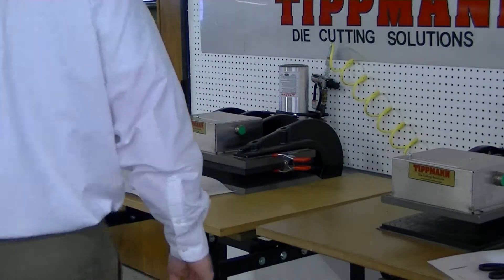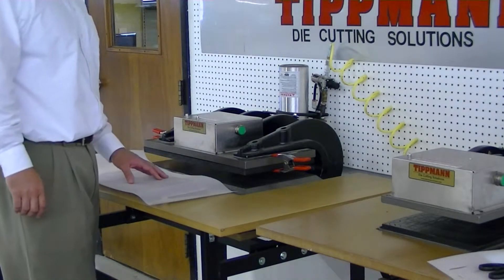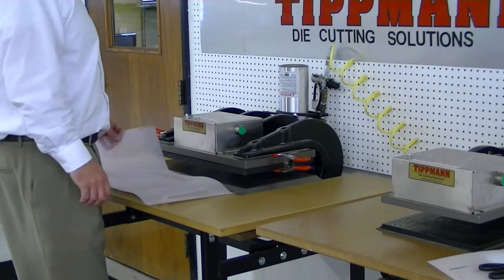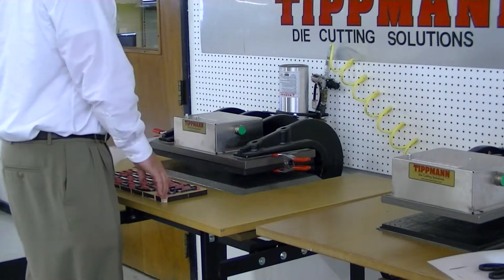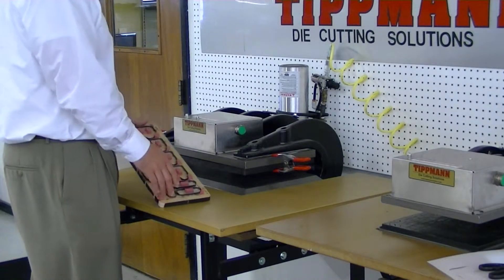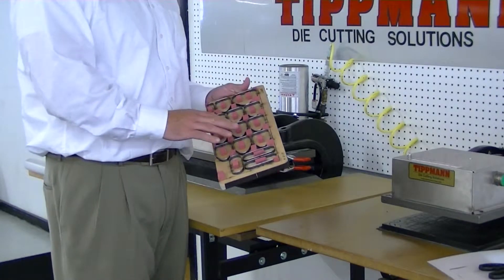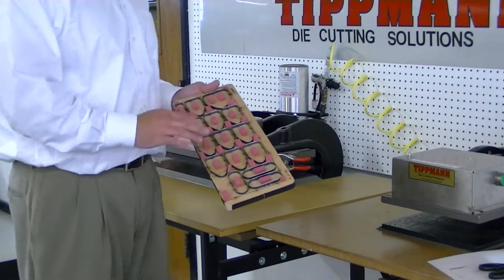Barry, we received your sample material and your die about a week and a half ago and we just found it today, so I do apologize for that. This material cuts just fine; however, your die does have a lot of linear inches. I'm not sure what the total measurement is, but our max is about 120, and with this material it's actually a little bit less than that.